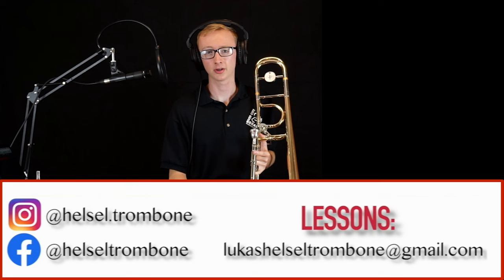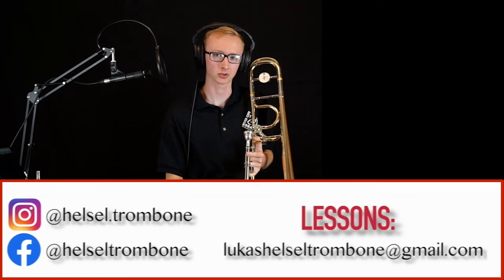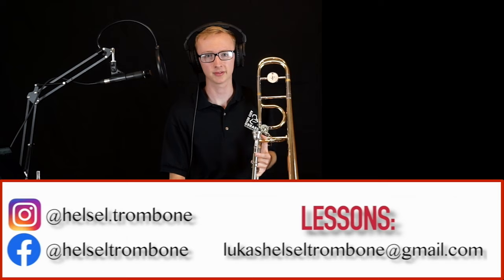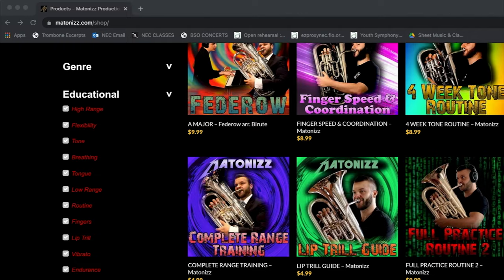In today's video, we're going to be talking about some practice techniques and tips to help you practice your lip trills on trombone. These exercises will also apply to euphonium, but they'll be most helpful for trombone players just because we don't have any valves to produce trills with. This means any time we see a trill written in music, we have to produce it with our lips. So essentially a trill for us is really just a fast lip slur.